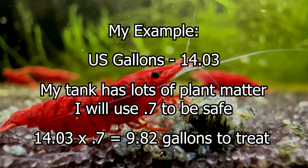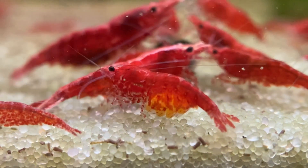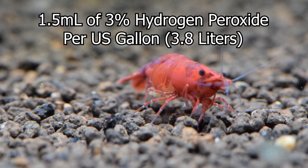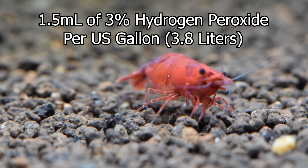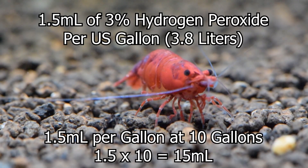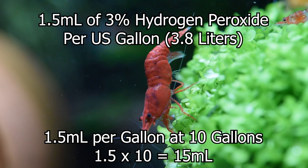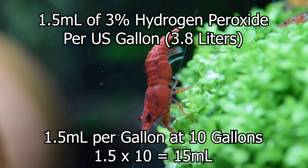So if your total gallons are 20 and we multiply it by .7, we'll end up with 14. Now that we have our adjusted number of gallons, we can calculate the necessary dosage. We want to use 1.5 milliliters of 3% hydrogen peroxide per US gallon, which is 3.8 liters. You may have seen 1.5 milliliters per 4.5 liters, but that is imperial gallons and not US gallons. Make sure you're using the correct units based on your region. In my example, we are treating 9.82 gallons, which we will round to 10 gallons for simplicity, and because we're already erring on the side of caution. At 1.5 milliliters per US gallon, we will be treating with 15 milliliters at 10 gallons.